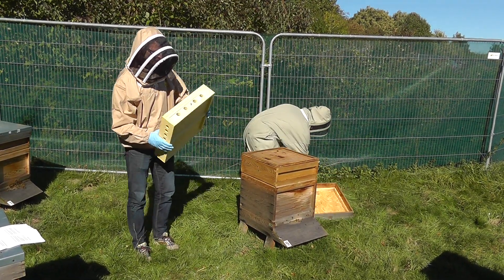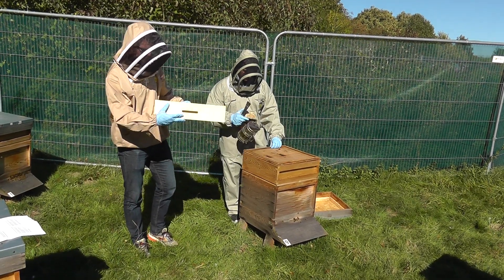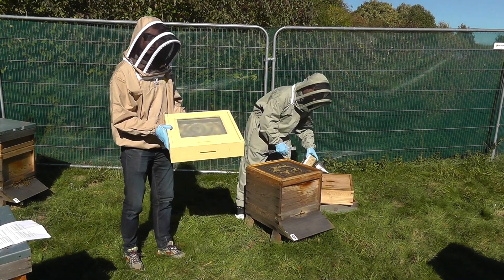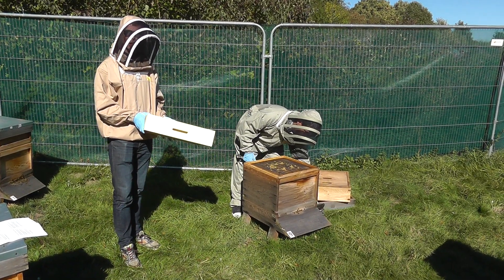Apishield has a front entrance here for the bees, and side entrances into the cassette. What we're going to do is put the trap underneath the brood box so it replaces the hive floor.